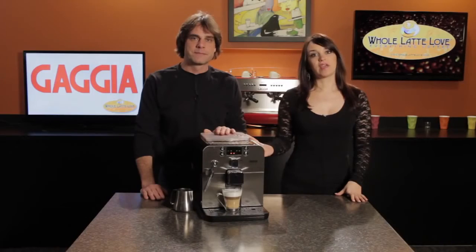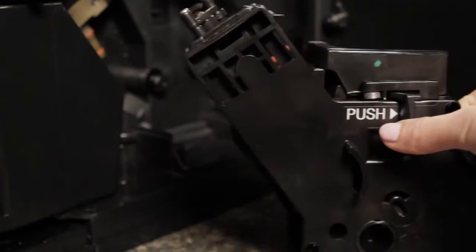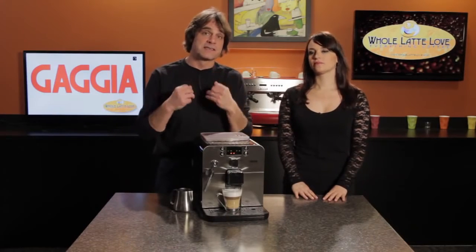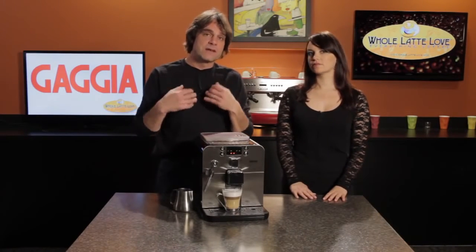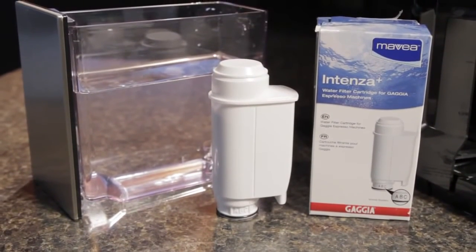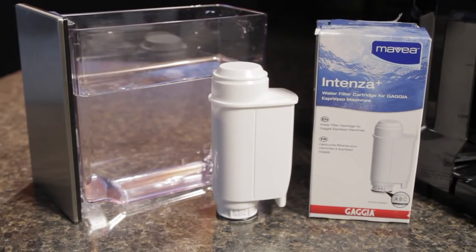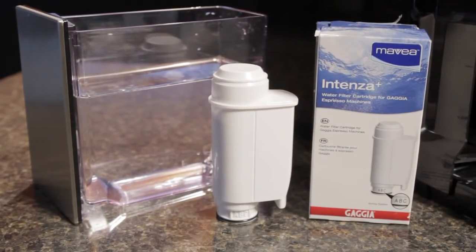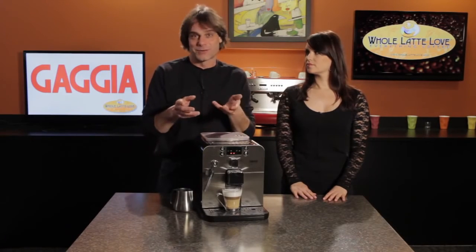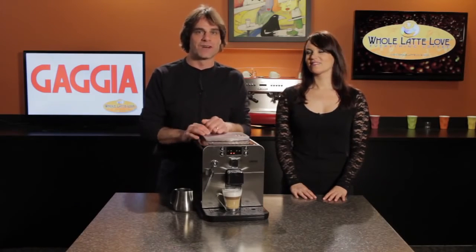The Brera does have a removable brew group, so for maintenance you can just pull that out, bring it to your sink, and rinse it under cold water. For other maintenance items, the machine will alert you when it's necessary to descale to remove the buildup in the boiler. The machine doesn't come with a water filter but can take an Amavia and Tenza water filter, which is going to improve the flavor of your coffee and keep the machine in better working order by helping to prevent scale buildup. At Whole Latte Love we do provide direct repair service and advice on Gaggia machines, so if you have any issues you can always give us a call.